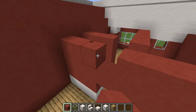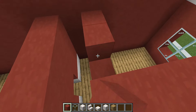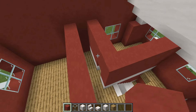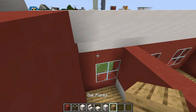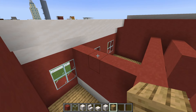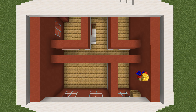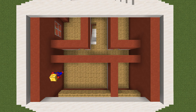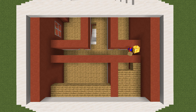Connect the tops of the door frames together wherever we have them — there are four different ones to do. Fill the ceilings in with oak planks, connecting all of those rows together.